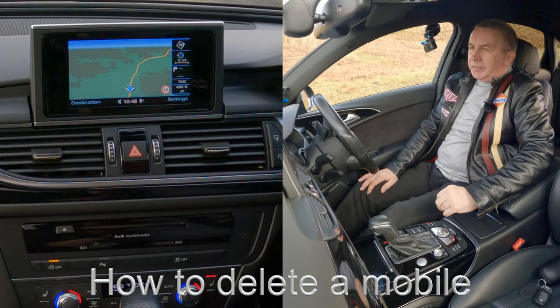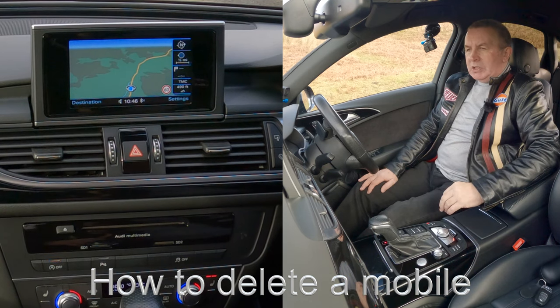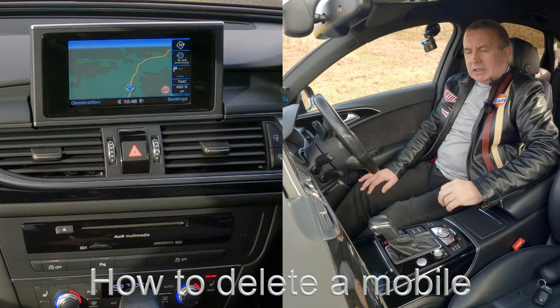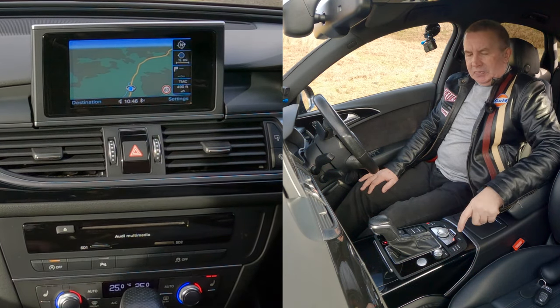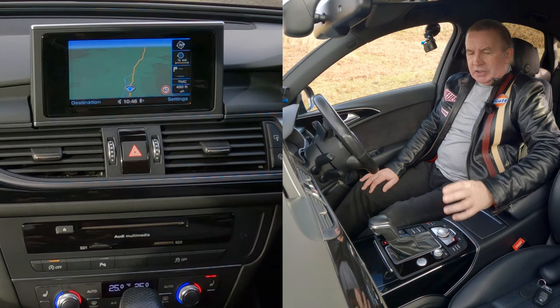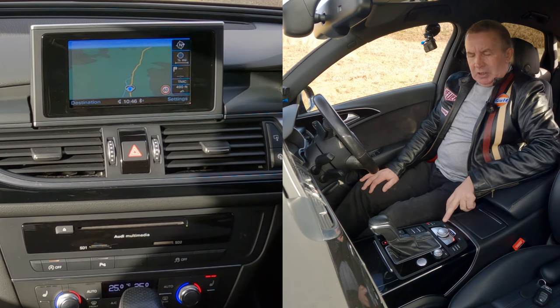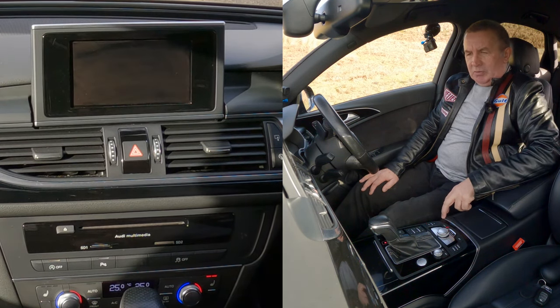I'll show you how to delete a mobile from the Bluetooth audio system in this 2017 Audi A6. From any screen, you've got the rotary control — the main control. There's media and telephone there. We've got menu, so click on menu.